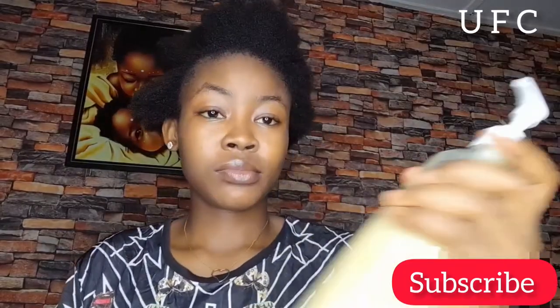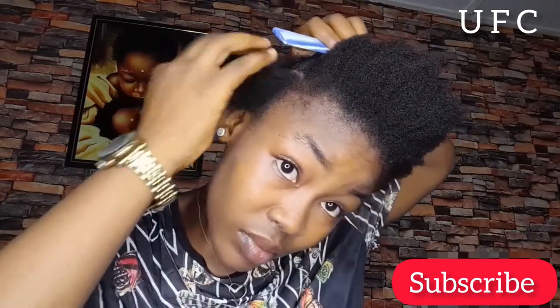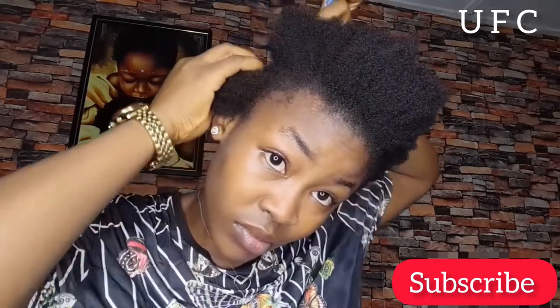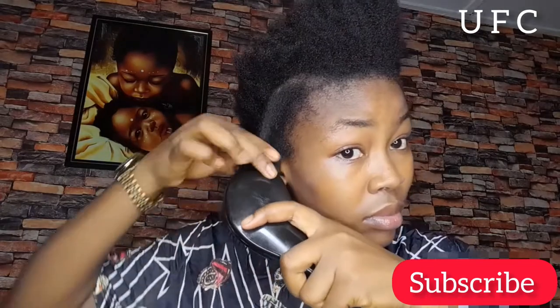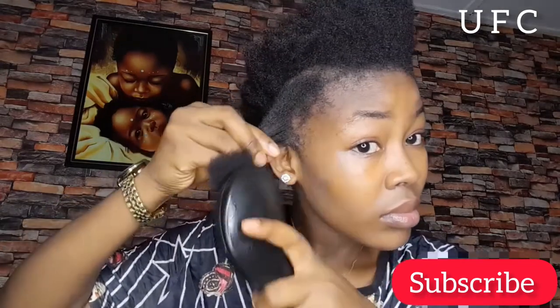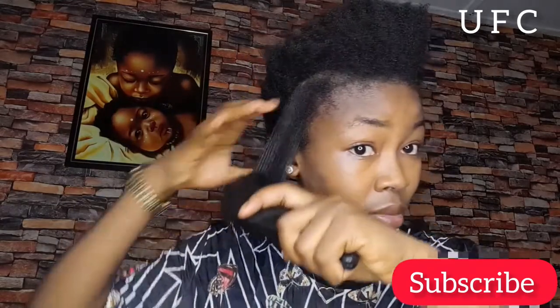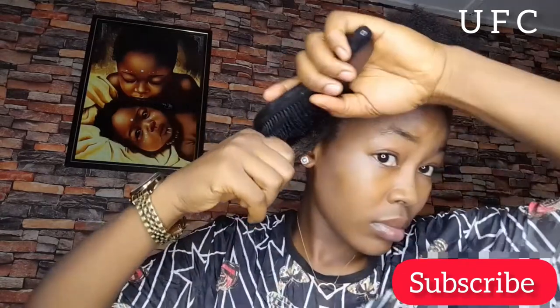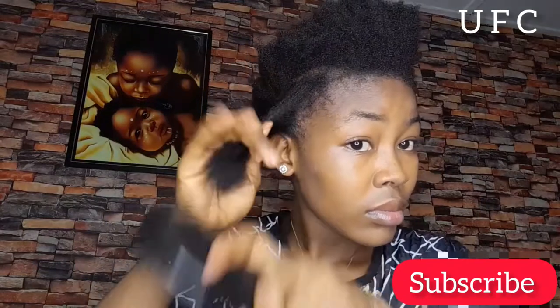So guys, I already washed my hair very well — it is very neat at this point. And I'm just going to start working my hair into small sections because I want this juice to get to every part of my hair. Then I went on ahead to start detangling my hair, starting from the tip to detangle so you don't end up cutting your hair. Before applying any products on your hair, please try and detangle it first so your hand can run through all parts of your hair and scalp very well.